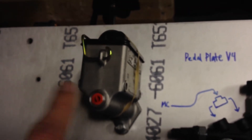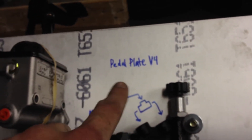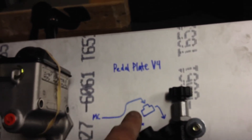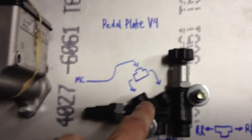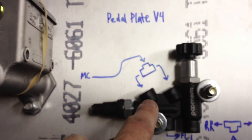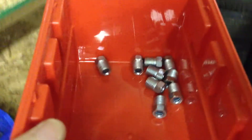So that NPT fitting goes here: you have a three-sixteenths brake line coming out with a flare, and then it goes into a tee — with whatever flare you want, since the flare just has to match whatever tee you're using — and then it goes into the proportioning valve. The proportioning valve line nuts actually come in the Willwood kit.